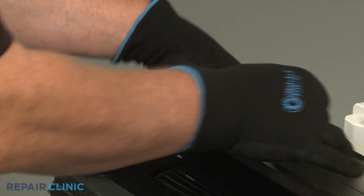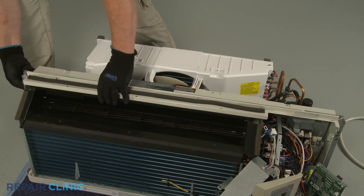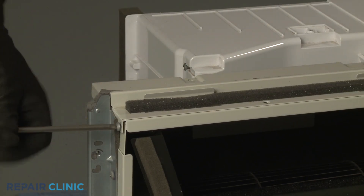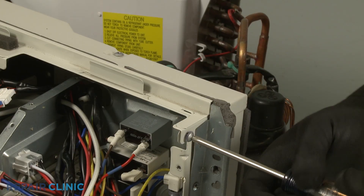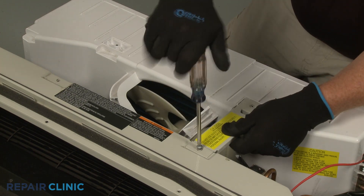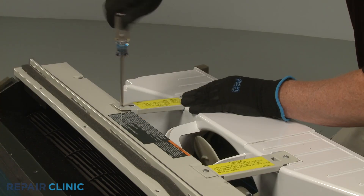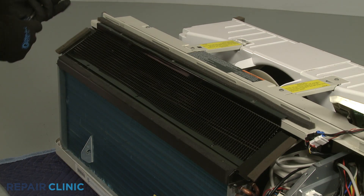Re-align the baffle on the blower housing, then re-position the indoor blower cover. Re-thread the screws. Re-align the two fan housing support brackets and secure them with the screws. Re-position the discharge air screen and re-thread the six screws to secure.